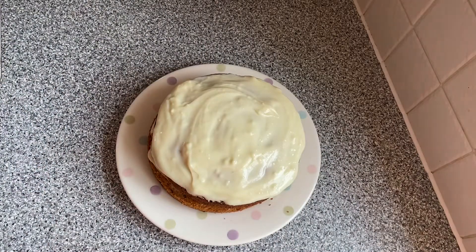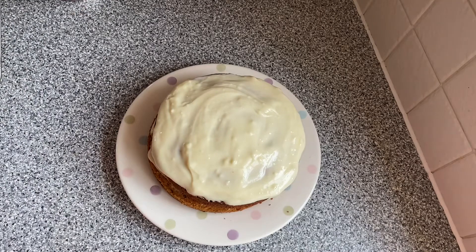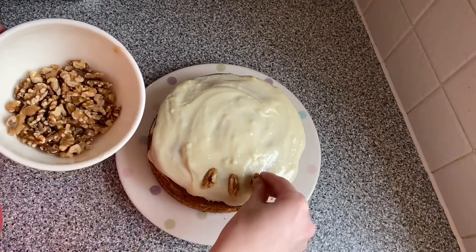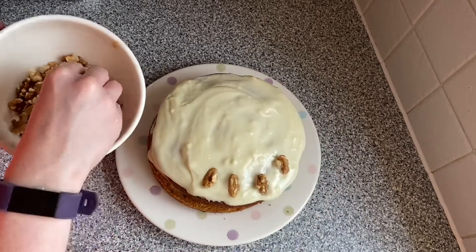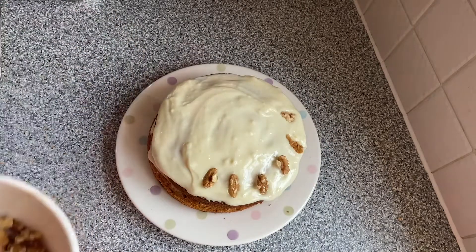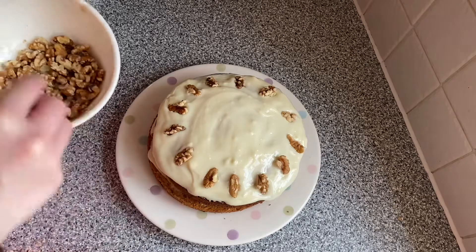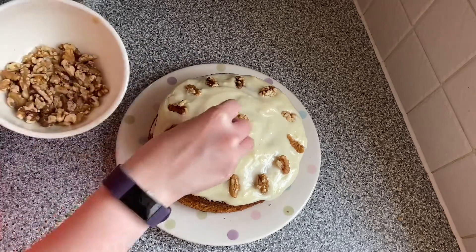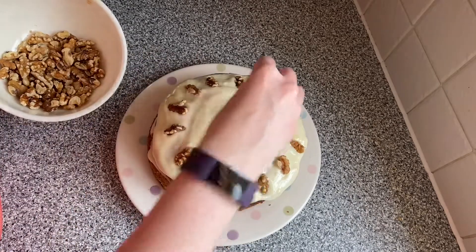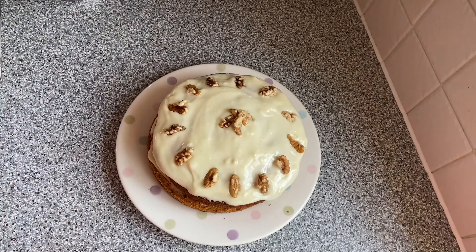Now we are going to put some walnuts around the edge. I actually cut these walnuts up because they were whole walnuts. I'm just going to evenly distribute them around the edge. We'll put a couple in the middle as well just to make it look pretty. And there we go — we have our cake!